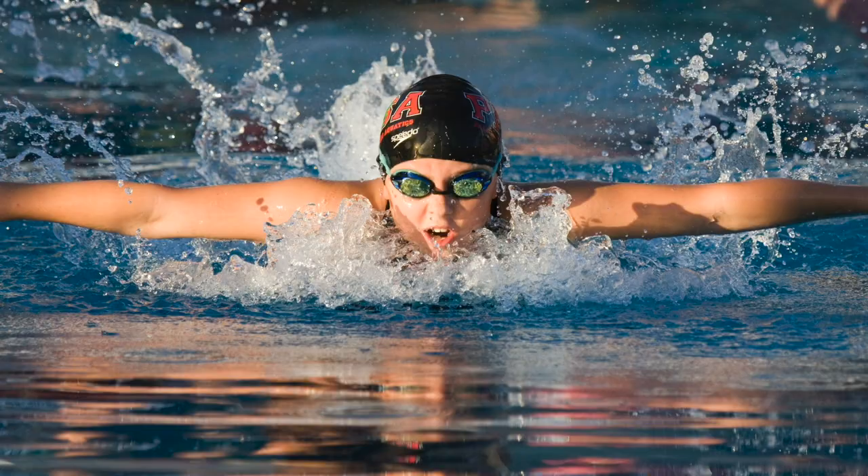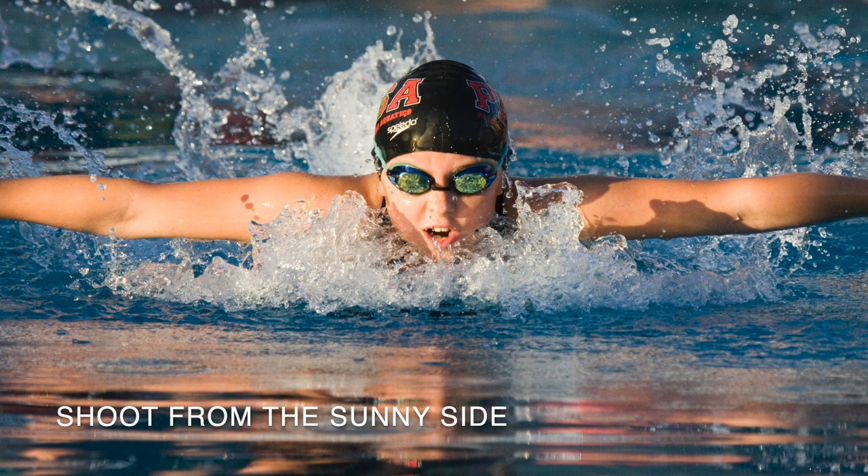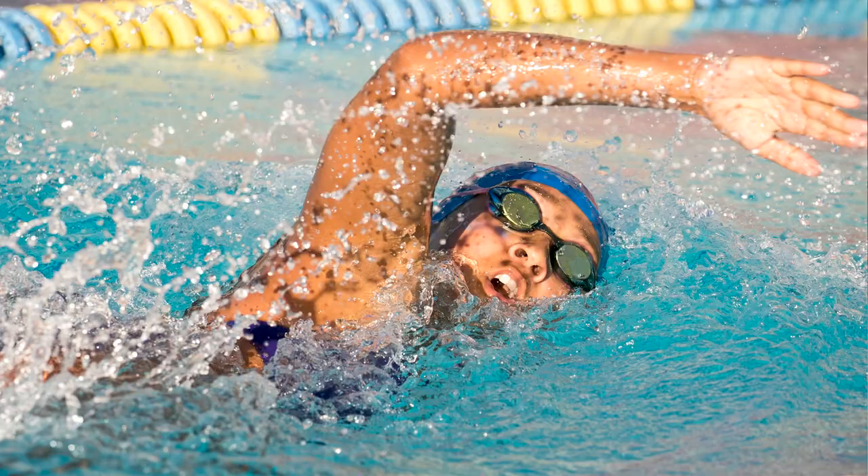One thing to keep in mind when you're photographing — this is true for most sports — is you want to look at where the sun is. The first thing I'll do when I get to a swim meet is look at the direction of the sun and stand on that side so the sunlight is going into their face. If you have a swimmer that only breathes one direction, you want to be on the side that they're breathing, and hopefully it's on the side the sun is on.